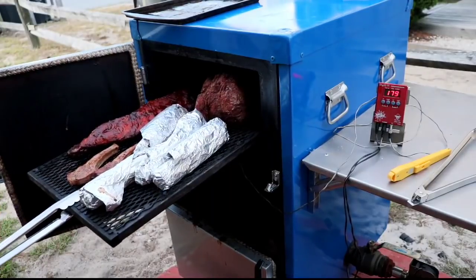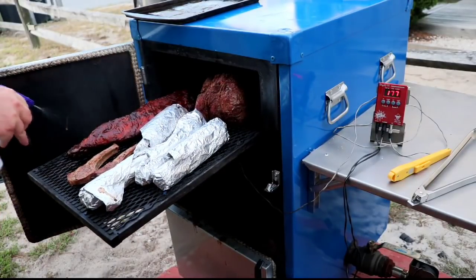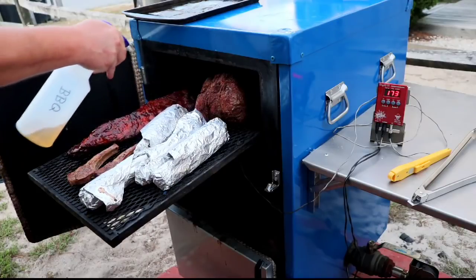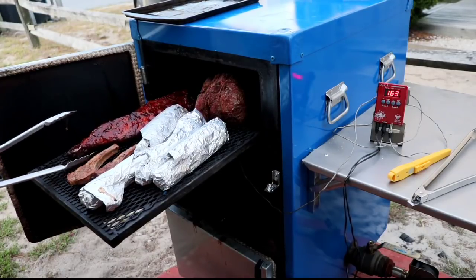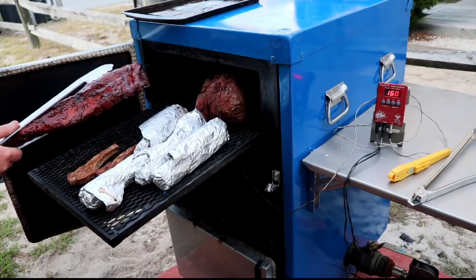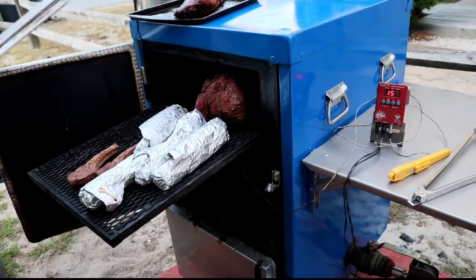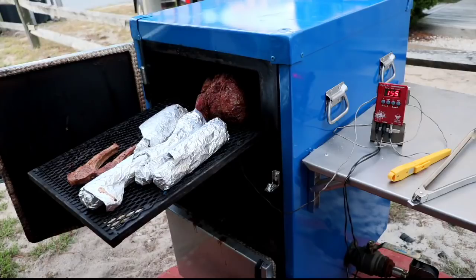Let's get these ribs off of here. One thing I really do believe in when it comes to ribs — right as I'm ready to take them off — a quick spritz of the apple juice. Now see how shiny that made them? High gloss, like a fresh paint job.